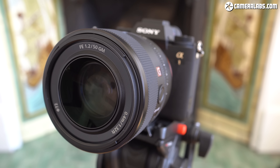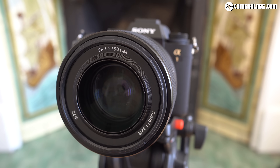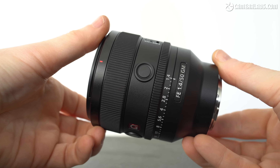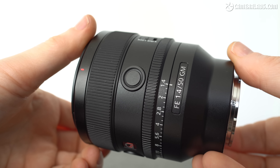The new Sigma 50mm f1.2 is comfortably cheaper than other high-end standard prime lenses for either E or L mounts. For those with Sony bodies, it undercuts Sony's own 50mm f1.2 G Master which typically costs around $2,000. This makes the Sigma f1.2 roughly two-thirds the price of the Sony, and actually closer to Sony's f1.4 G Master which costs around $1,300 or £1,500.